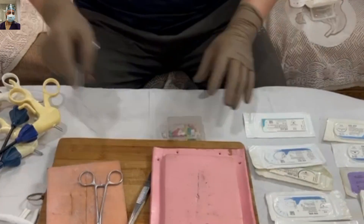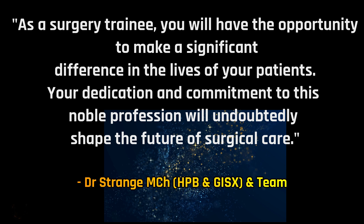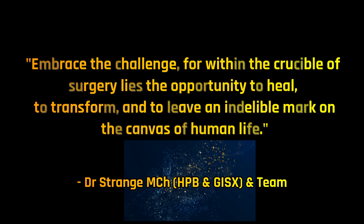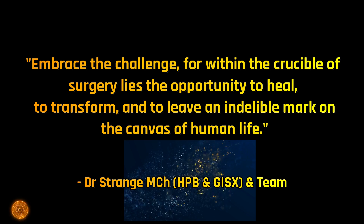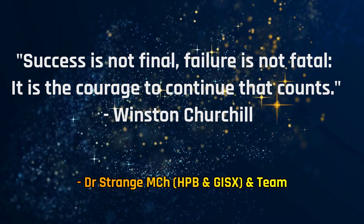I find some trainees are not so excited or interested about the surgical field. Friends, just remember — as a surgery trainee you will have the opportunity to make a significant difference in the lives of your patients. Your dedication, commitment, and hard work nights after nights to this noble profession will undoubtedly shape the future of surgical care. As a surgery trainee, you are the king of the hospital. Don't compare your hardships with other departments — in the long run you will have the last word. Embrace the challenges, for within the crucible of surgery lies the opportunity to heal, to transform, and to leave an indelible mark on the canvas of human life.